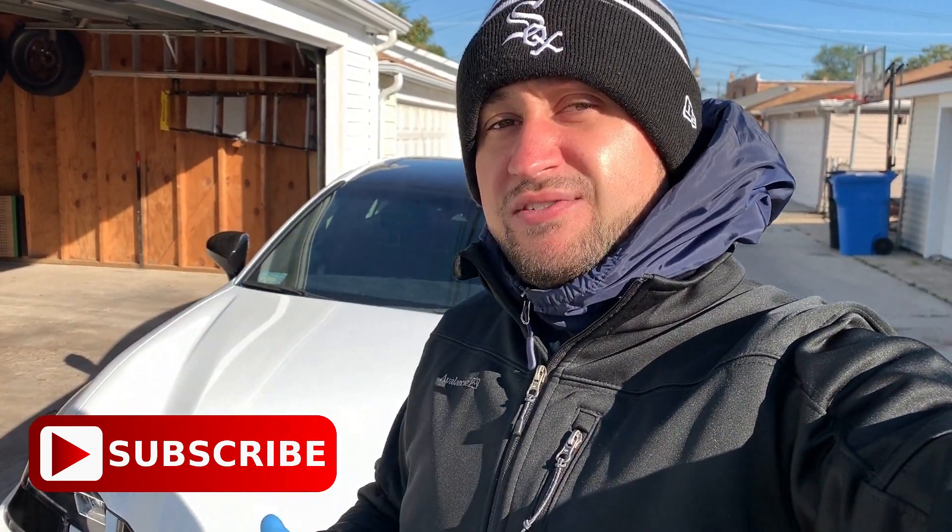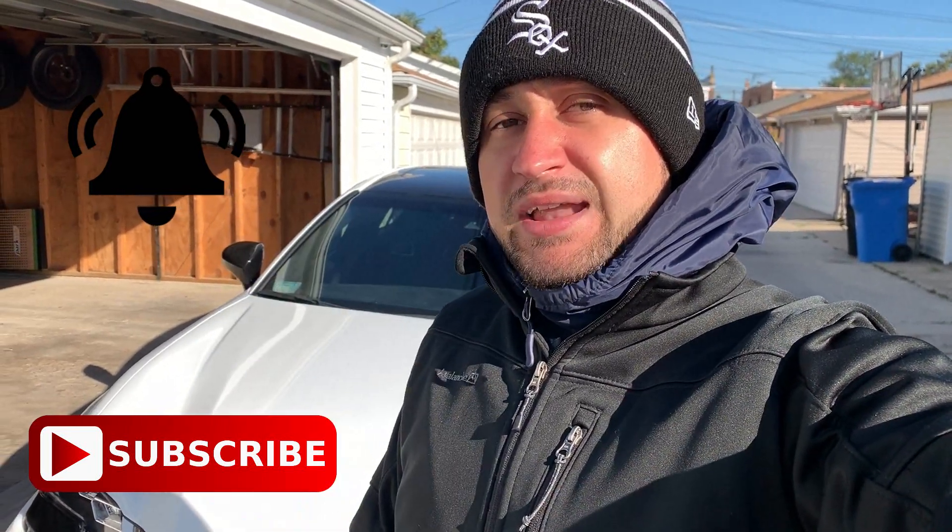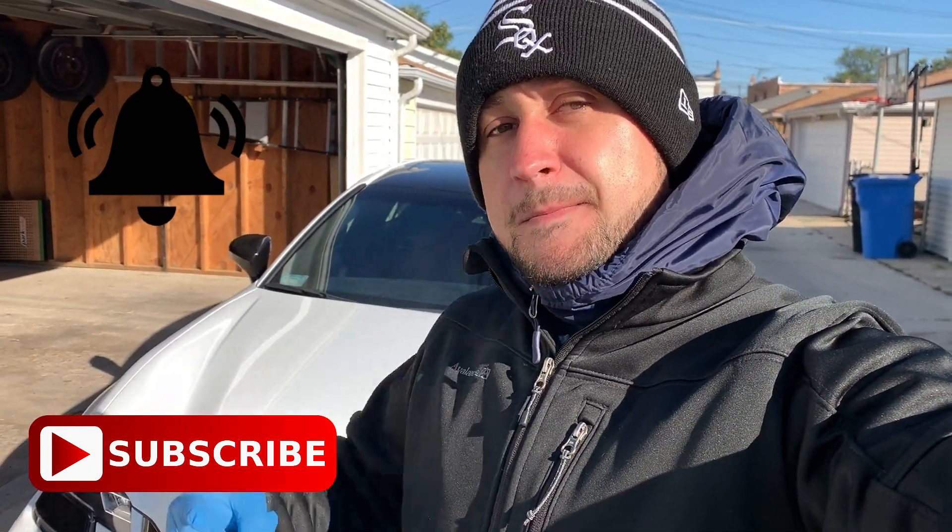Subscribe below for more videos. I'm going to be doing a review of my CKS coilovers coming up pretty soon — since the season is ending and I've had them on all summer, I'm going to talk about how they perform and if they're worth the money. Hit that bell icon to stay up to date and I'll see you guys on the next video — peace out.